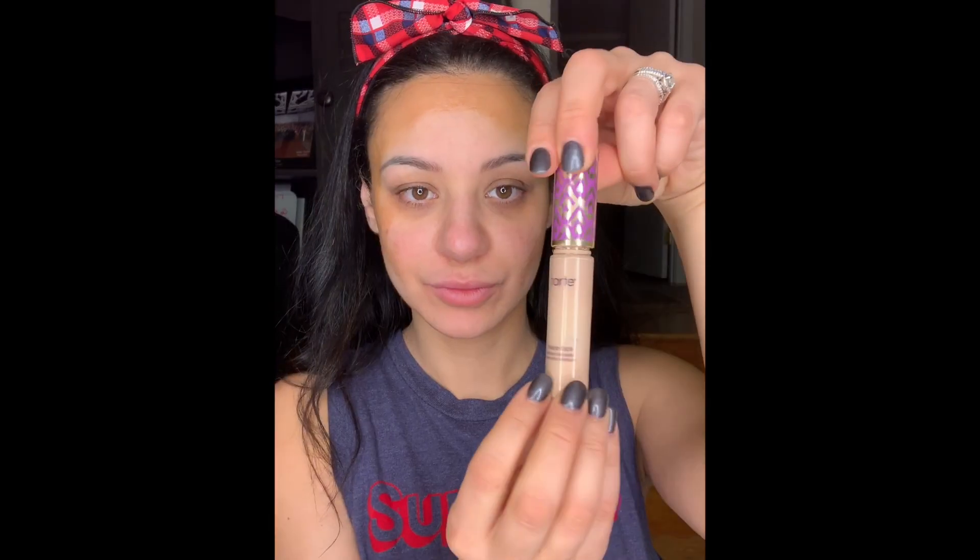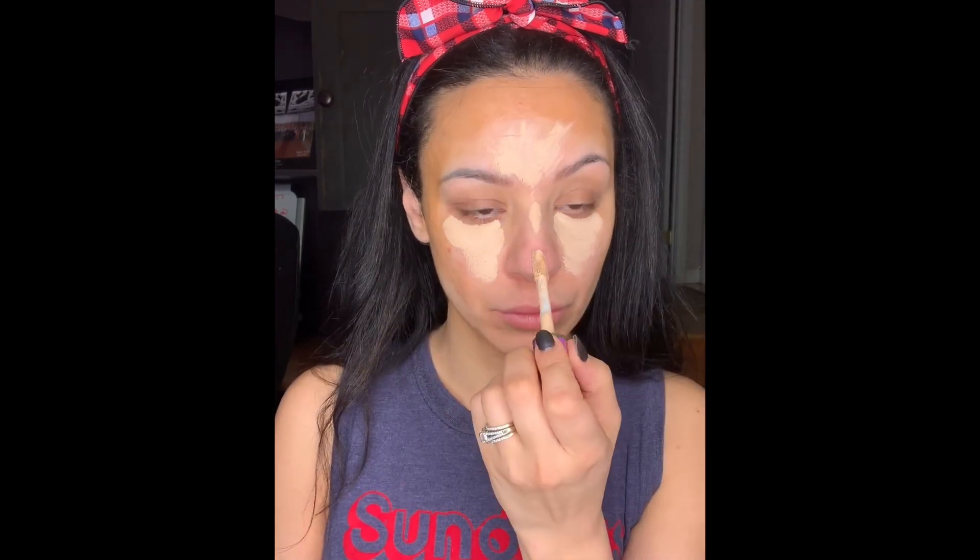Then I'm going to take my Shape Tape in the color light medium. This is my favorite favorite concealer guys — it's so full coverage and it goes on so smooth. I'll be putting it on the parts of my face that I'm going to highlight: under my eyes, my little booger area, my jaw, and on my forehead. Then I will be taking my damp beauty blender and blending that all in, blending where the light parts meet the dark parts.